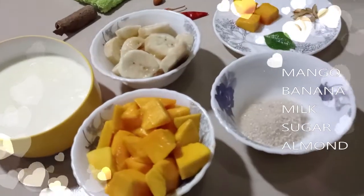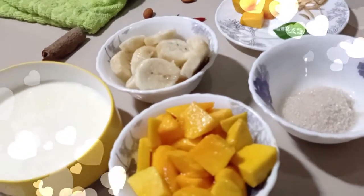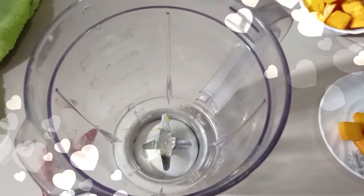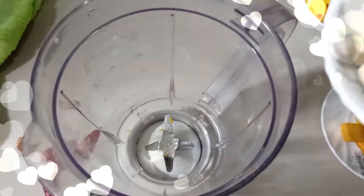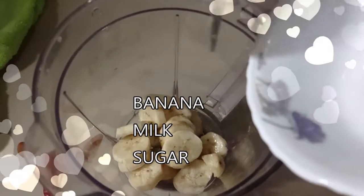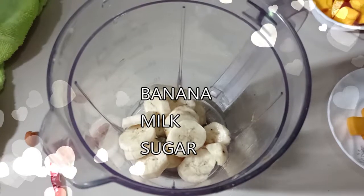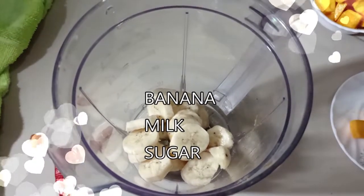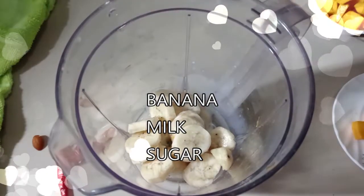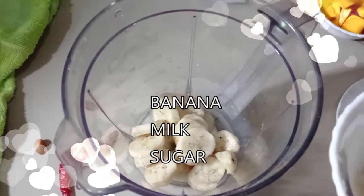I have cut a banana and a mango into small pieces. First I will make the banana milkshake. For this I'll blend banana, sugar, and milk. Remember that the banana shake won't be thin, otherwise it will mix with the mango shake. That's why I use very little milk here.